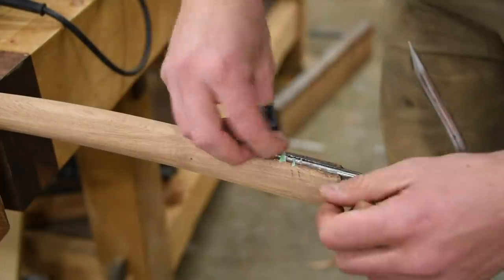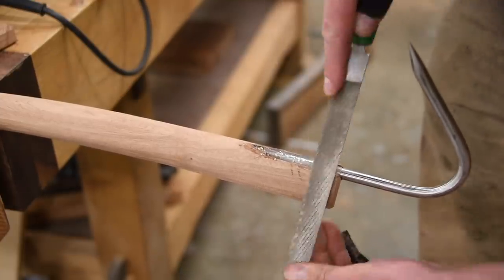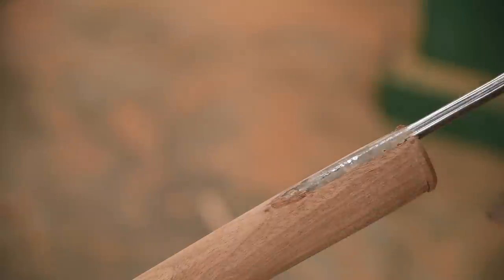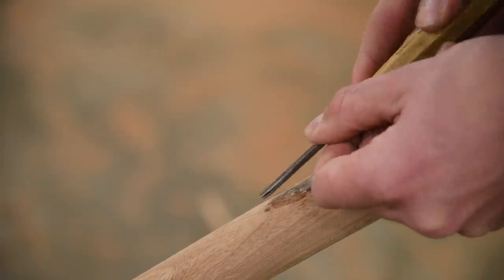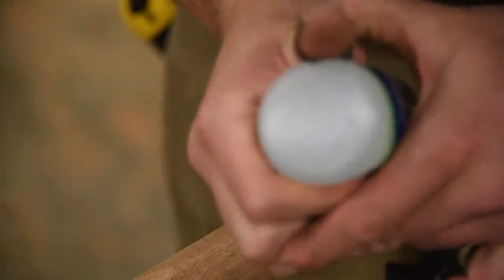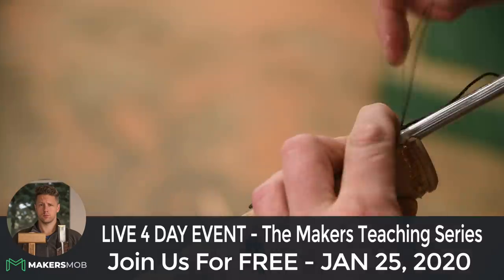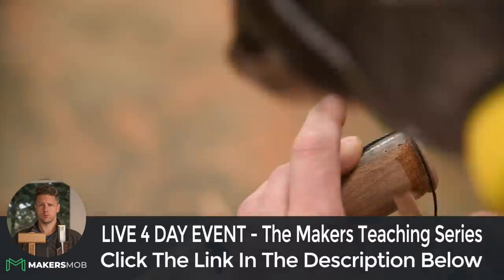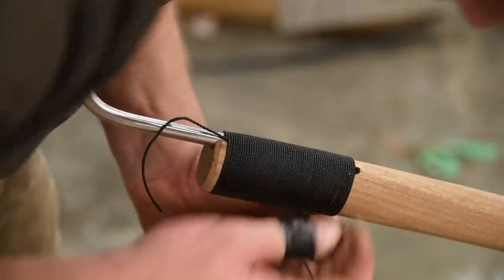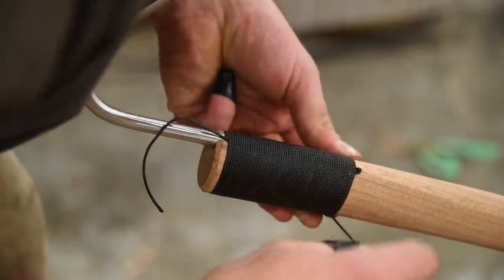Epoxy is set up enough. I've got to tighten the rope as you wrap it — keep pulling it tight and make sure there's no gap.